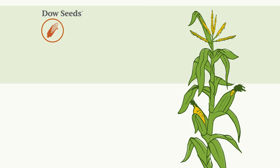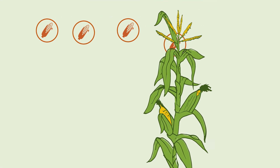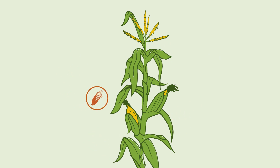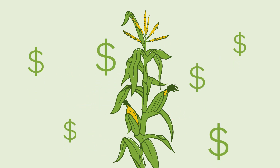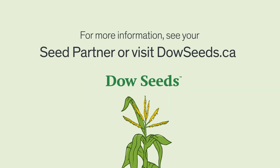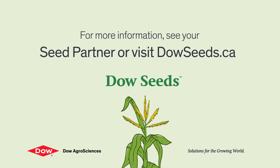In the end, it's all about yield. You want grain corn hybrids that will thrive in your field conditions and deliver the kind of yield and quality you can take to the bank. Dow Seeds delivers. Try one of our outstanding new corn hybrids in 2018 and find out what we mean when we say, you've got to see it to believe it.